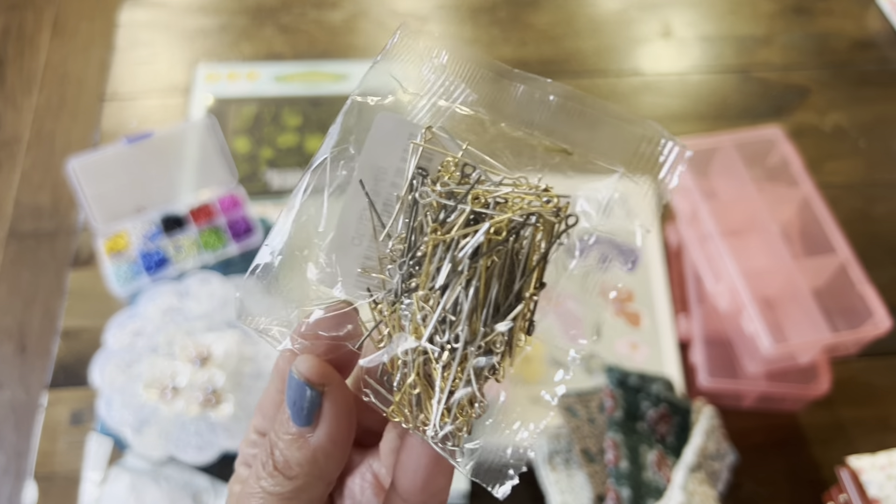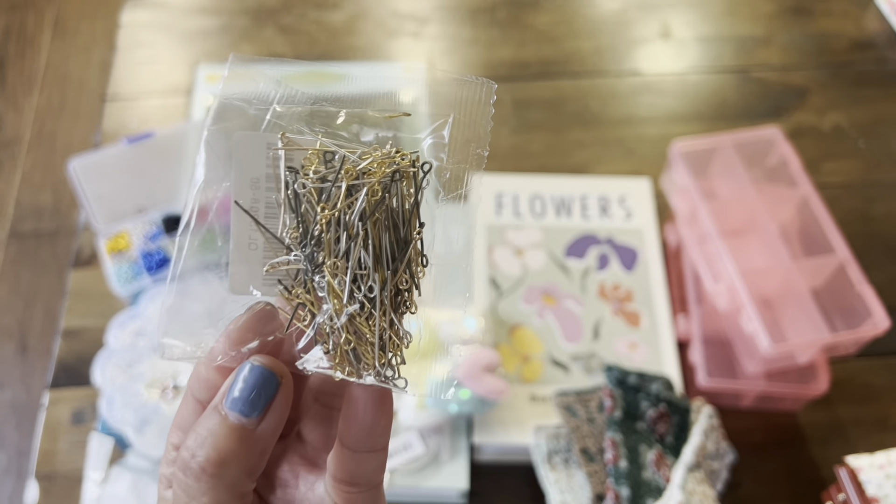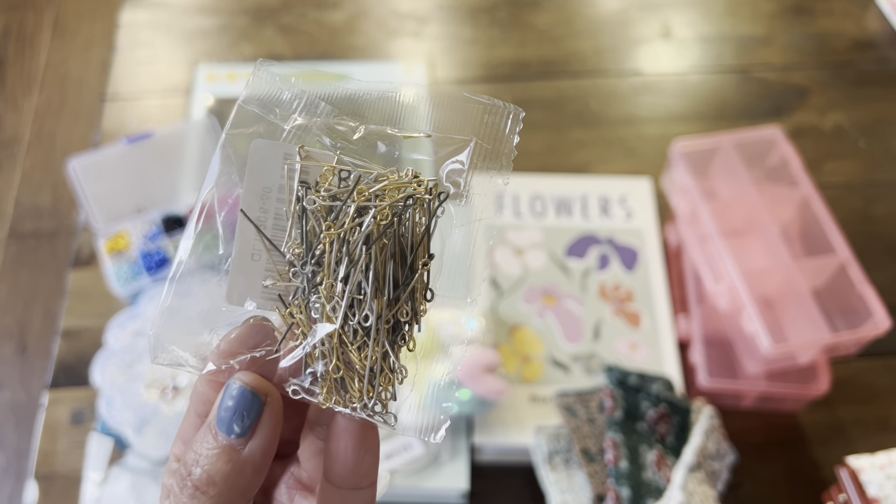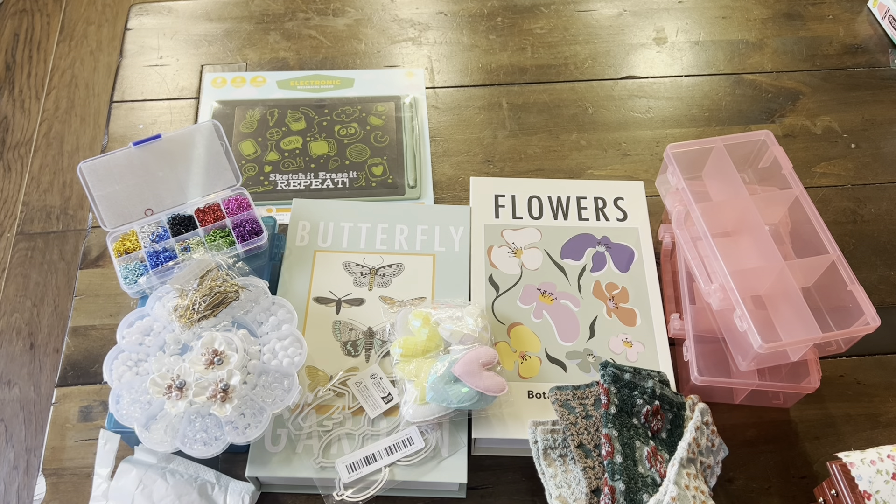I've also picked up some of these. I didn't realize how small they were or short, but I will be testing this with my smaller beads.